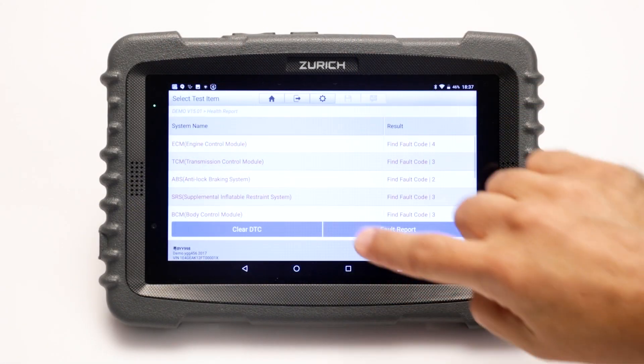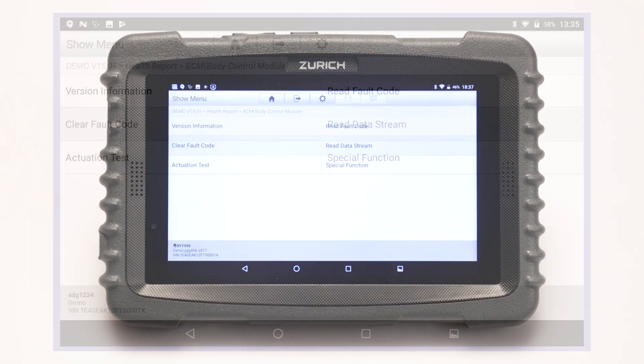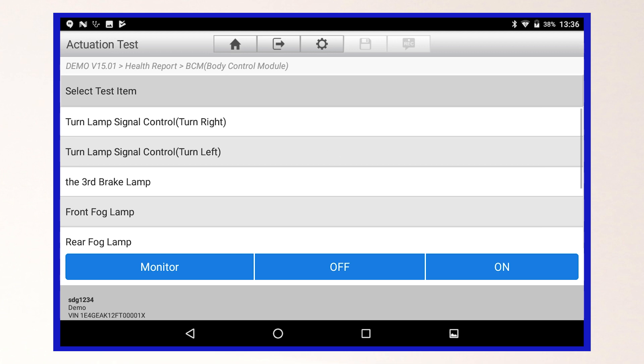Starting on the Health Report Summary screen, select the module that you would like to research. To perform a bi-directional actuation test for your vehicle make and model, select Actuation Test to view the available components.